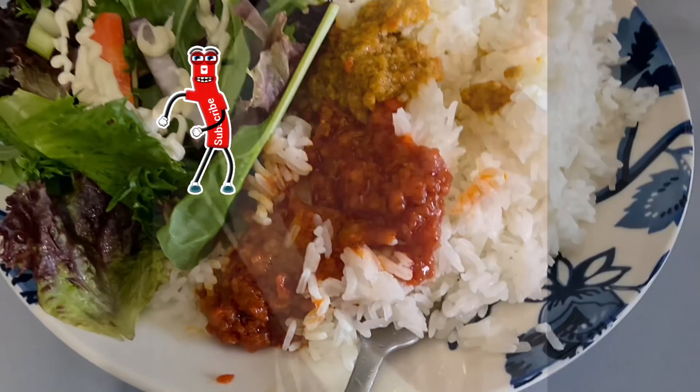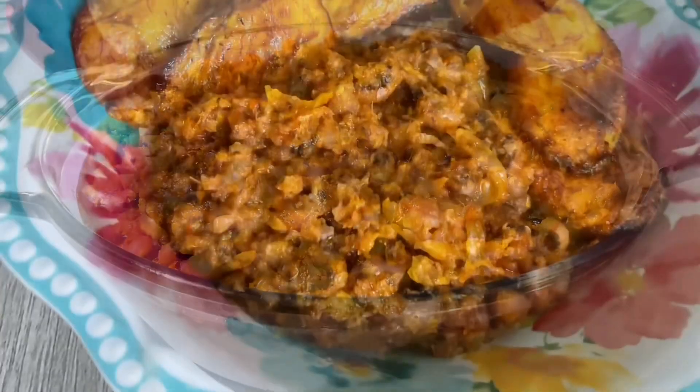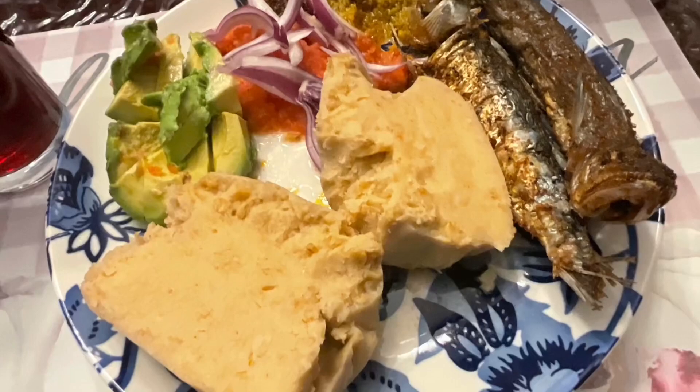I went ahead and covered it — I got this bowl from Walmart. I'm not advertising for Walmart but if you're curious, that's where I got it from. It ferments for at least three more days. Thanks for joining me — like and subscribe.